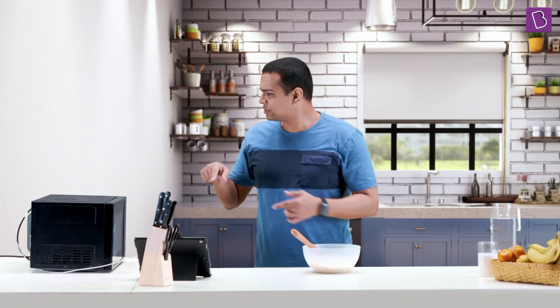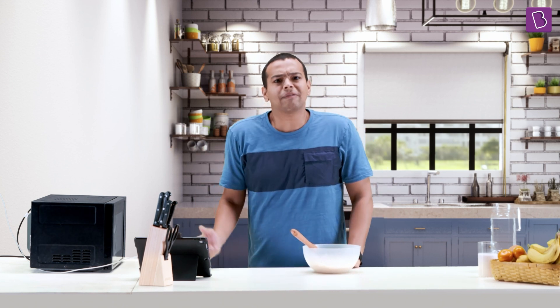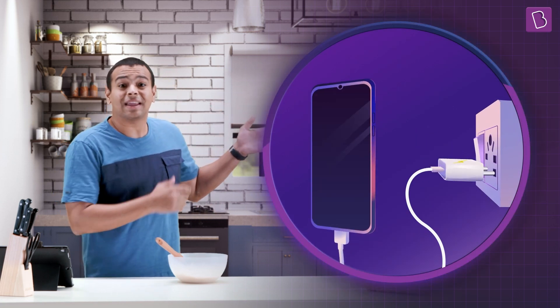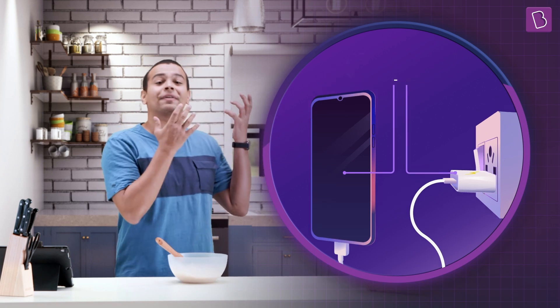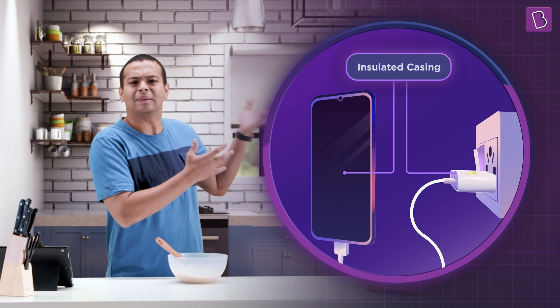But then, why don't some appliances like my tablet or that charger brick have a third pin? Look at that — no current can flow through that casing. These appliances are generally made up of insulated casings or casings made of material like plastic.